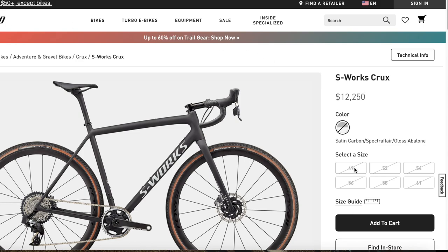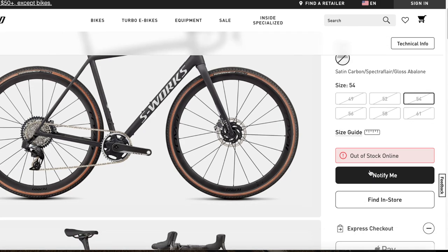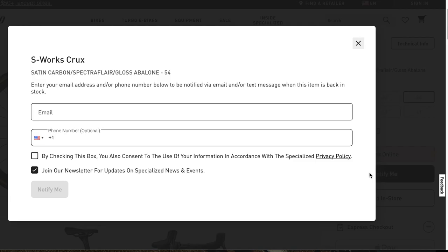The S-Works Crux is currently sold out on the Specialized website, and it's been sold out for months. Obviously there are supply chain issues plus some other issues going on, and it's a very expensive bike. At $12,000, it is definitely an investment.